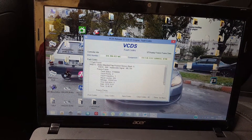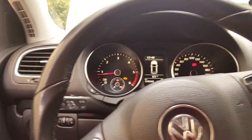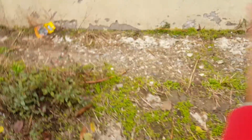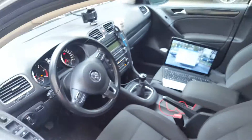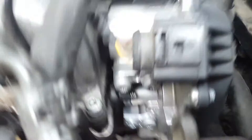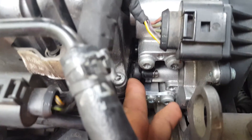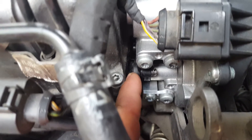Same code again. As you can see, I have the bracket from Diesel Jeep — it's here. I think this thing has a little bit of looseness to it.